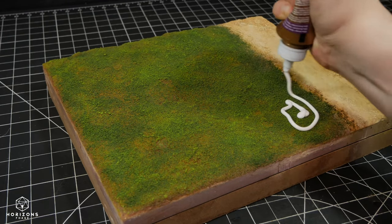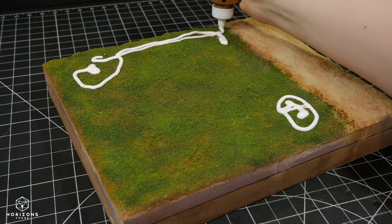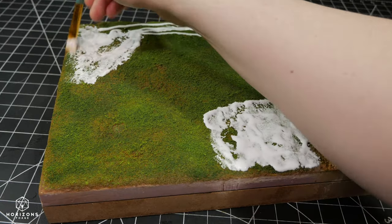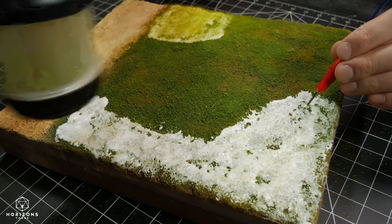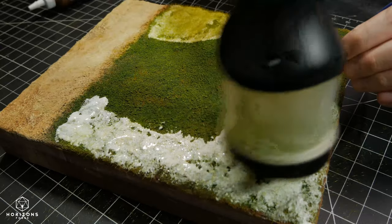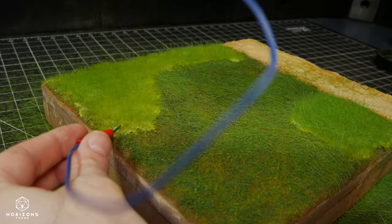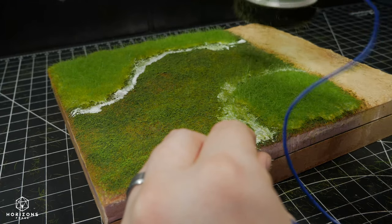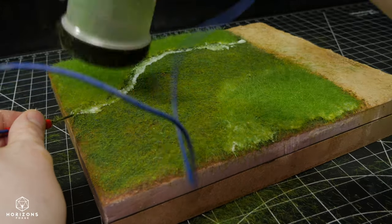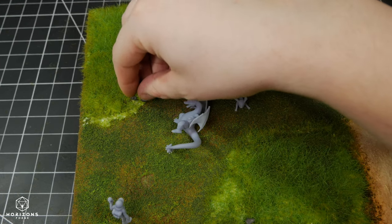For this step, I'm going to use a thicker tacky glue, as I find it holds static grass better than standard white glue. I began by applying a layer of shorter autumn-colored grass using my static grass applicator, and then I added a layer of longer, lighter-color grass on top. I smoothed out the transition by adding another layer of short grass along the edges — this helps it look better and not so jarring going from short to long. Then, just to add some color variation and extra visual interest, I dropped on a couple of black rocks.